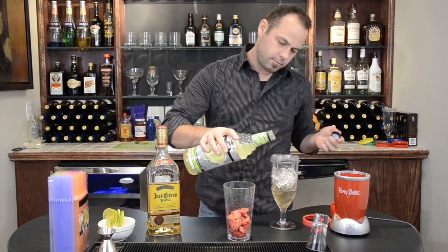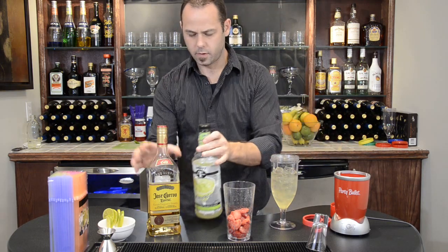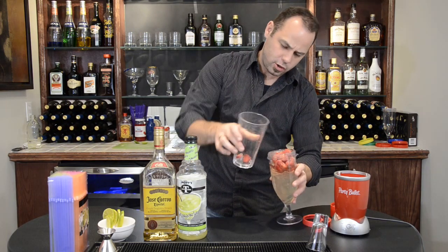Ok, this is about 4 ounces. And then you want your frozen strawberries in there.